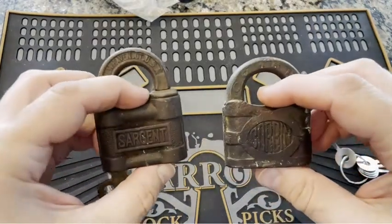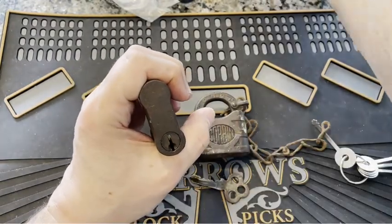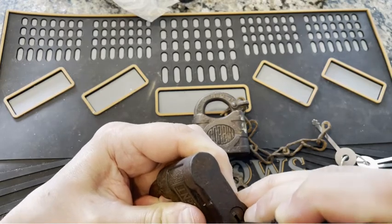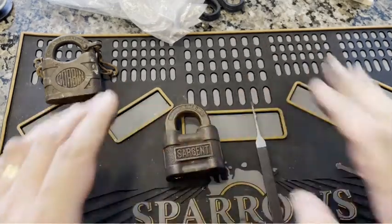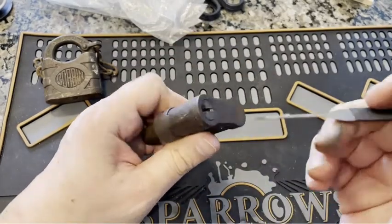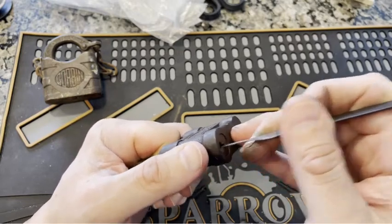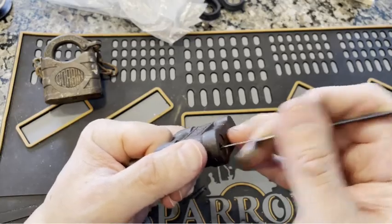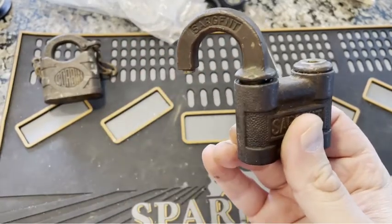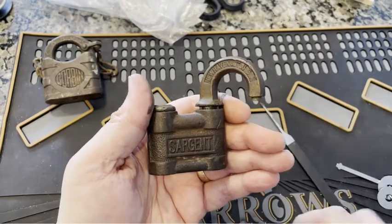So there we go — two brand new padlocks for my collection. I don't suspect I'd be able to do any picking on this Corbin, but I'll poke it for a second. Breaking in here for a moment: after I finished taping the whole video, I decided to try single pin picking — did not have any luck on this Sergeant — but I decided to try raking. It takes a little bit of effort to get the right touch, a very light amount of tensioning. And there we go, we got it open. What you're really doing with the tensioning is pulling the cylinder — which is the shackle and the cylinder — in order to tension instead of turning it to tension. So this is rakeable and I'm happy I got it.